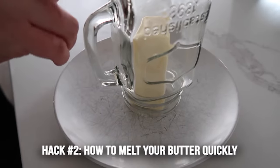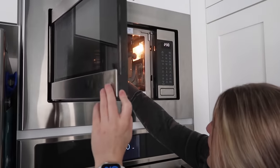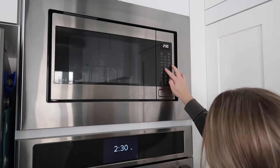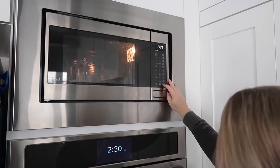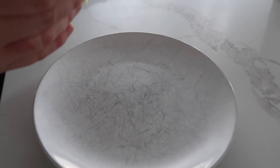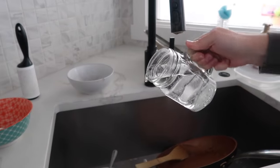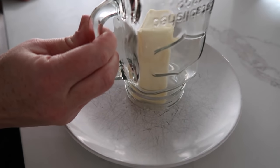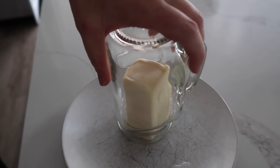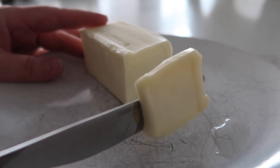Hack number two is how to soften your butter quickly. Fill up a glass cup or jar with water and put it in your microwave, heating it until the water is boiling — about two to two and a half minutes. While that water is heating up, open your butter and stand it upright on a plate. When it's done, dump out the water and place the glass right over on top of your butter. Let it sit for a few minutes, pull it out, and you have very soft butter.